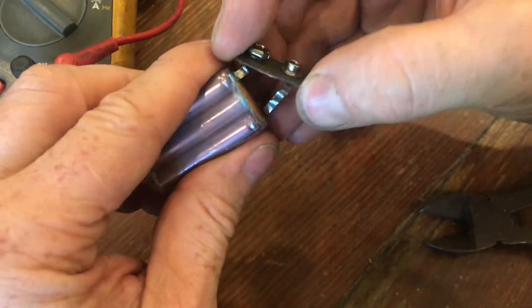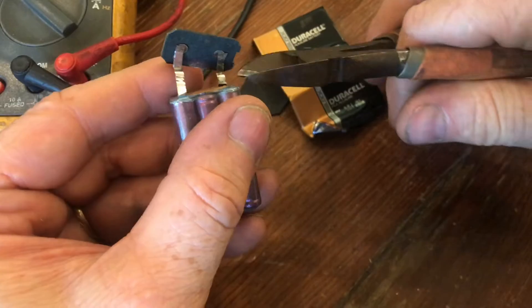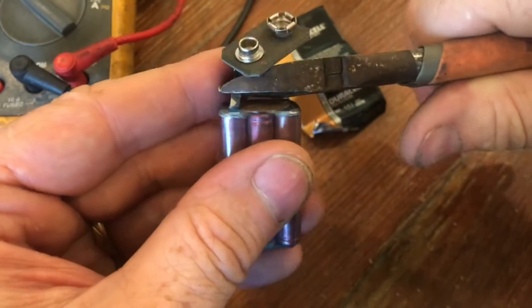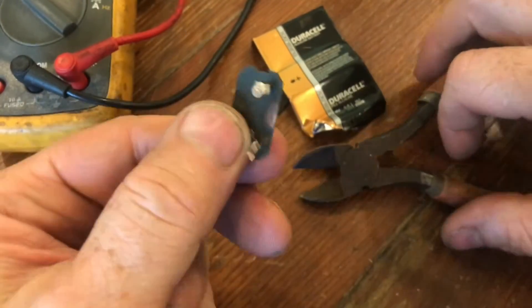Let's go ahead and look a little deeper. This is the positive and the negative terminal. With these six 1.5-volt batteries connected together, we get our 9 volts. We'll clip off these terminals so we can see how the batteries are actually connected.